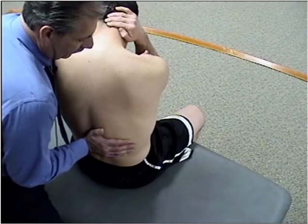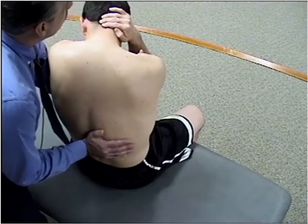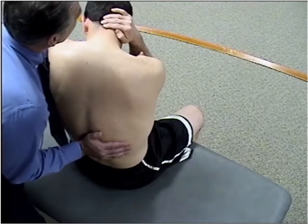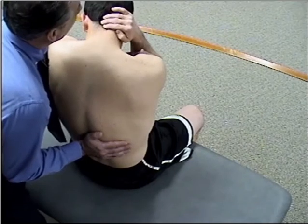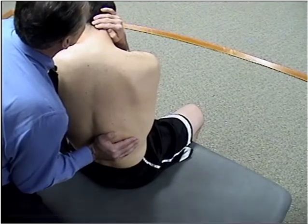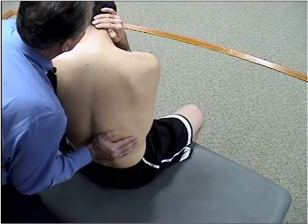So what I'm meeting is a flexion, side bending left, rotation left barrier. In the short levered method, we're going to be using the hand here as our impulse. I ask the patient to take a deep breath, and as he exhales, I take my right hand and give him a quick impulse into the rotational barrier. Side bending and the flexion positioning will just stay where they are.